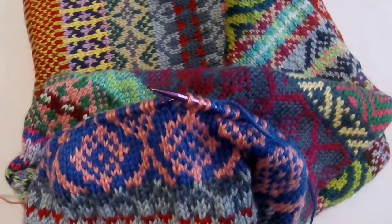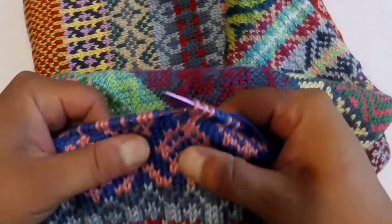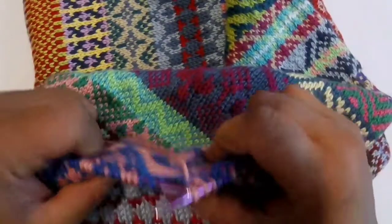Hey, fellow knitters. Welcome to my colorwork series. In this video, I'm going to be talking about tension with regard to floats when doing fair isle knitting.